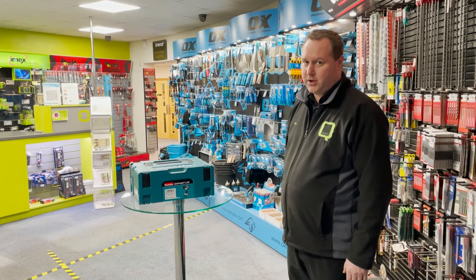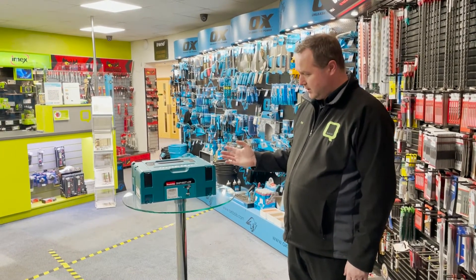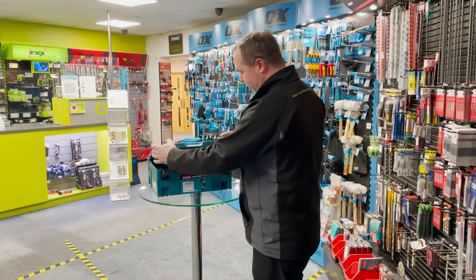Hello and welcome back to the Quest Shop videos. This promotion is on this Makita drill — it's an anniversary drill which is in black and white, so it's unique. It comes with a carry case.